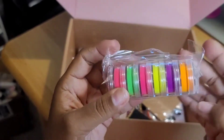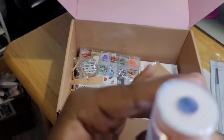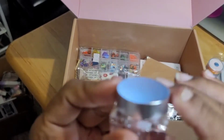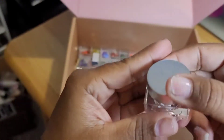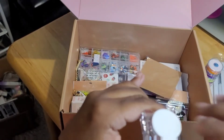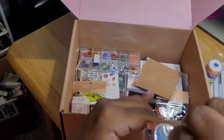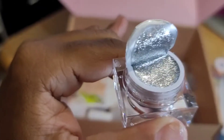I think these are some pigment powders — yes, these are pigment powders, and they're black, which I like. Then right here I believe this is some chrome powder — number 008 — like it's a white chrome. Actually, no, I'm sorry, this is some liquid silver chrome. That's cute, I like that, that's really nice.